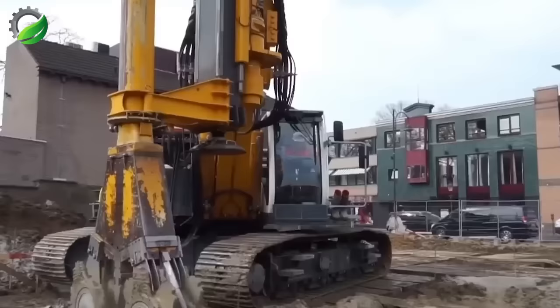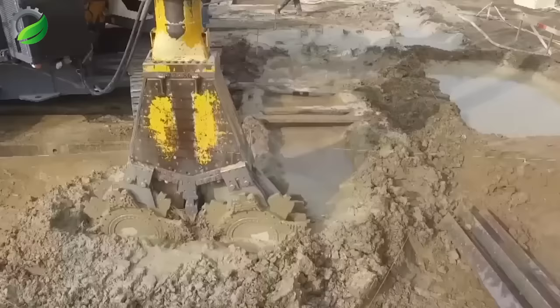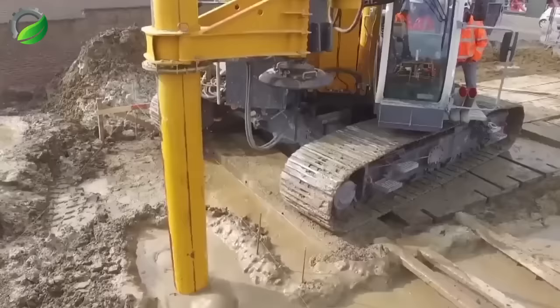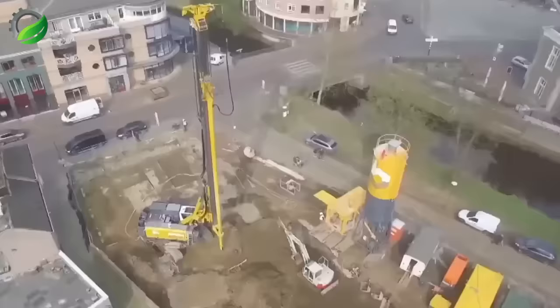Bauer presents the new Bauer CSM machine, RG21 type, featuring cutting-edge technology for quiet, low-emission operation. The CSM system's resistance to vibrations and subsidence reduces construction risks and inconveniences significantly.